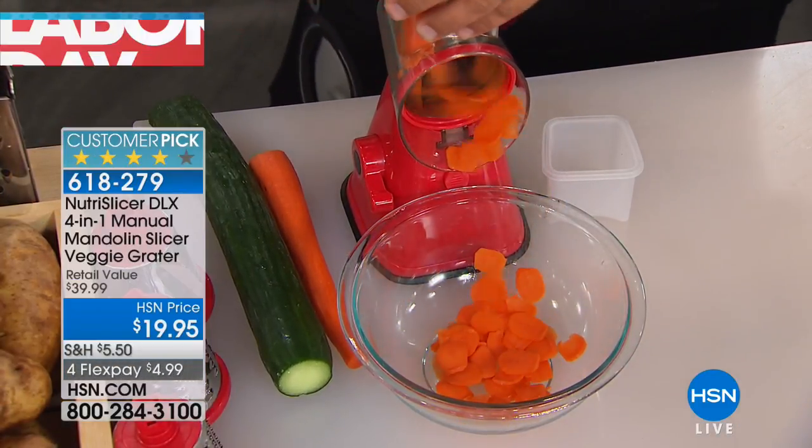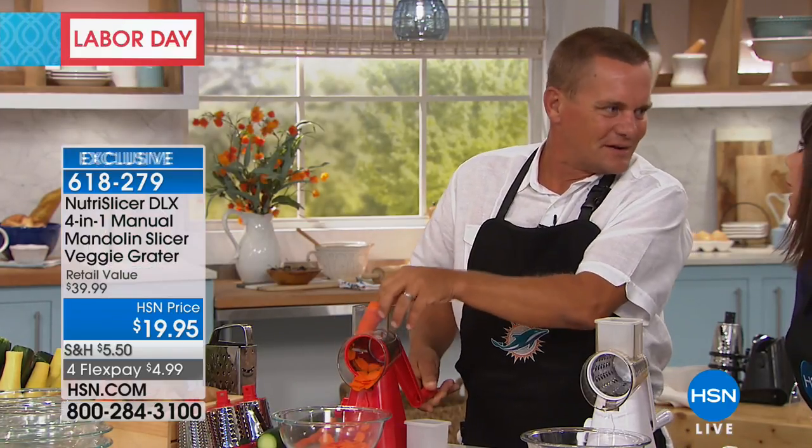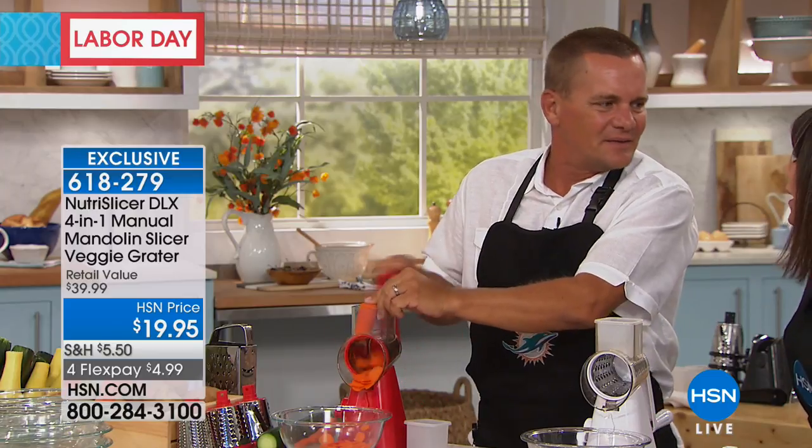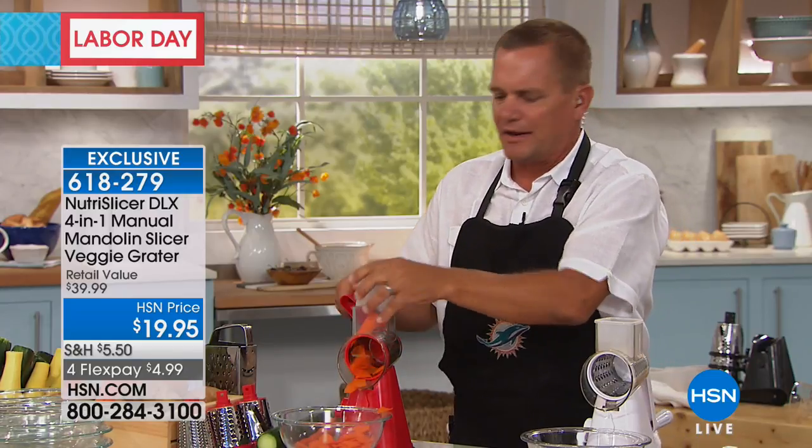I'm doing great. Talk about saving time in the kitchen — cooking doesn't take time, it's the prep that takes all the time. That's why a lot of times we don't want to do things. We've all got a drawer full of dull knives. Take a look at this.